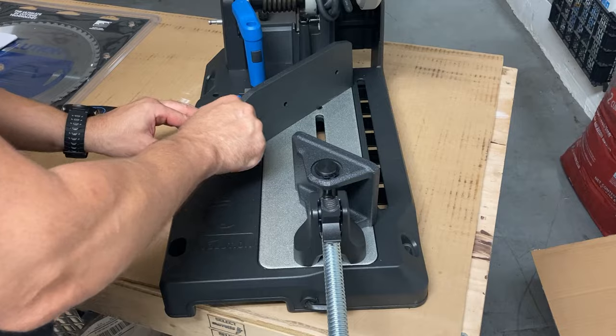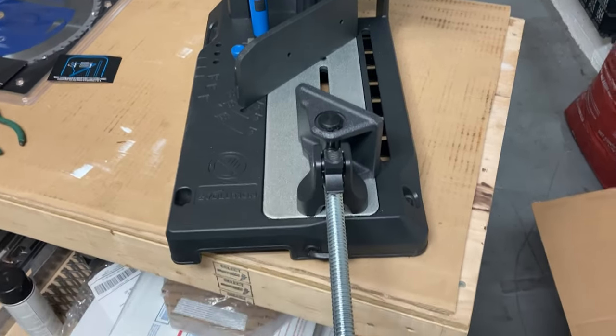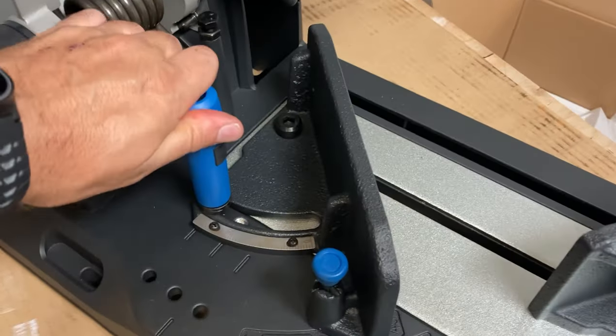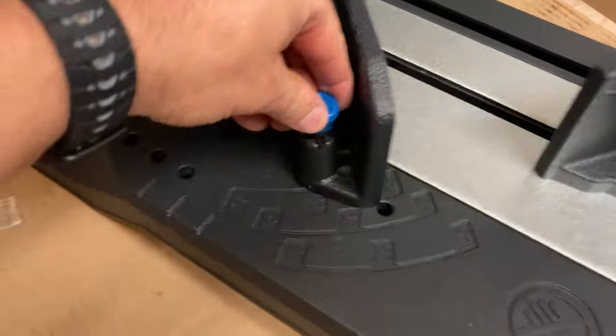Now both do make the same quality cuts with no burrs, but this particular one comes with a heavy duty industrial quality base and fence, and the vise is a lot easier to tighten and release the material you're cutting.